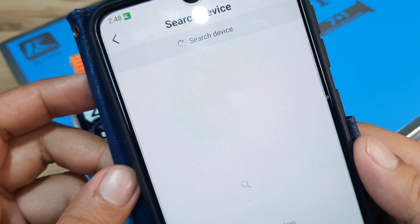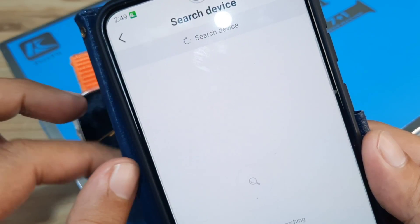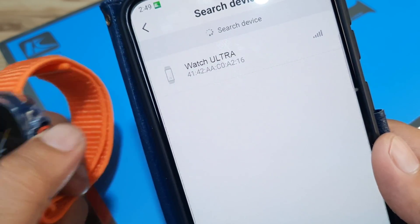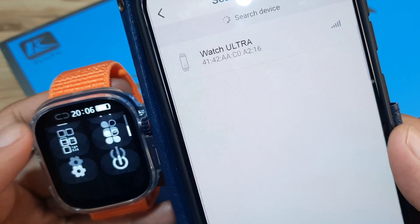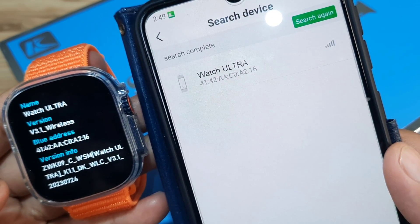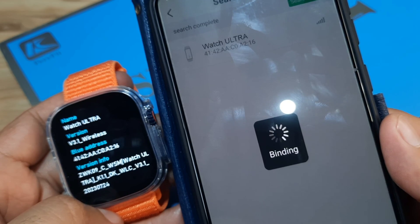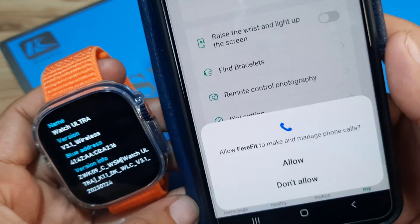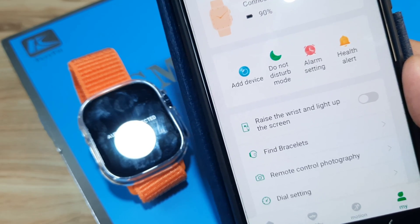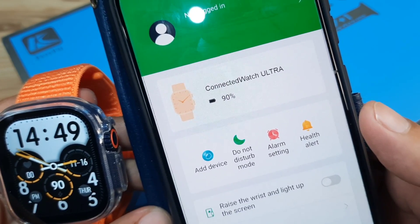Hopefully it will find our smartwatch — let's go back, tap again, and wait. We have it here: 'Watch Ultra.' Let's confirm this is our smartwatch by checking Settings > About — we have the Bluetooth address. Tap on it, it's now binding. Binding completed. Allow FairyFit to make and manage phone calls — pair, allow. Audio is connected. Our smartwatch is already paired with the app — connected: Watch Ultra, 90 percent battery.